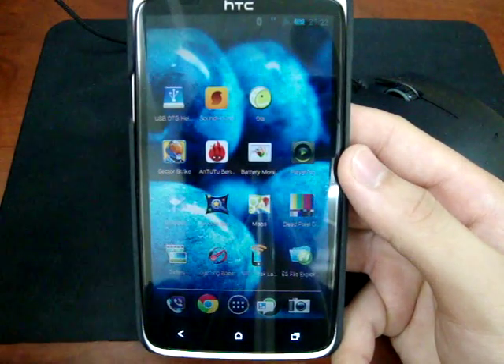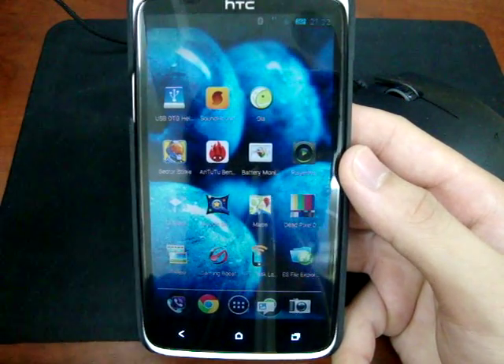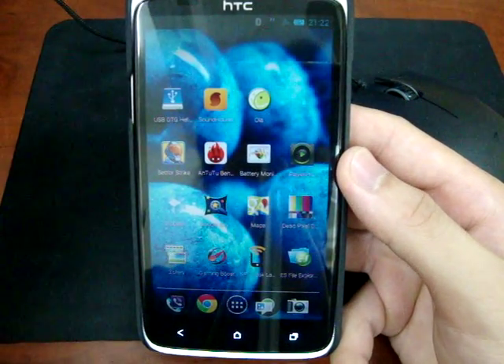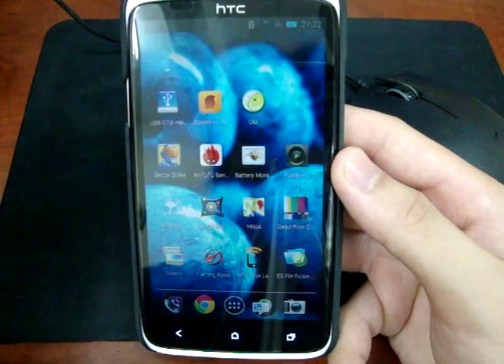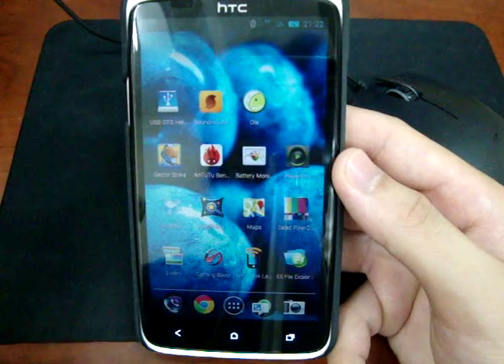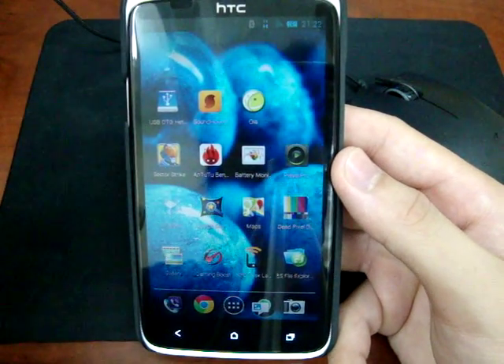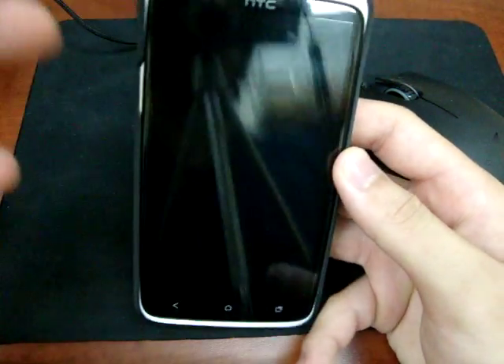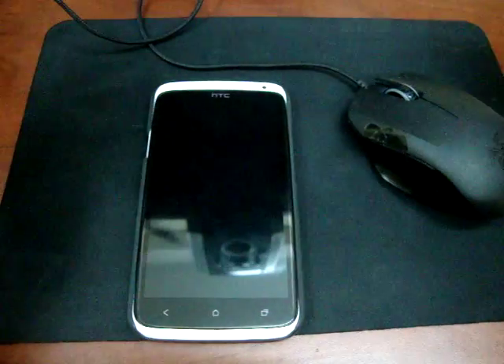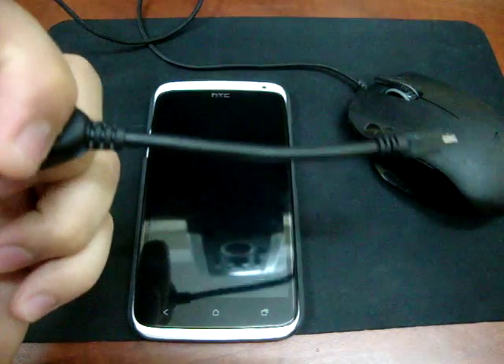One of the compatible devices includes the Samsung Galaxy S3, the XTC 1X, and the Xperia P. Some of them can use the USB OTG mode.